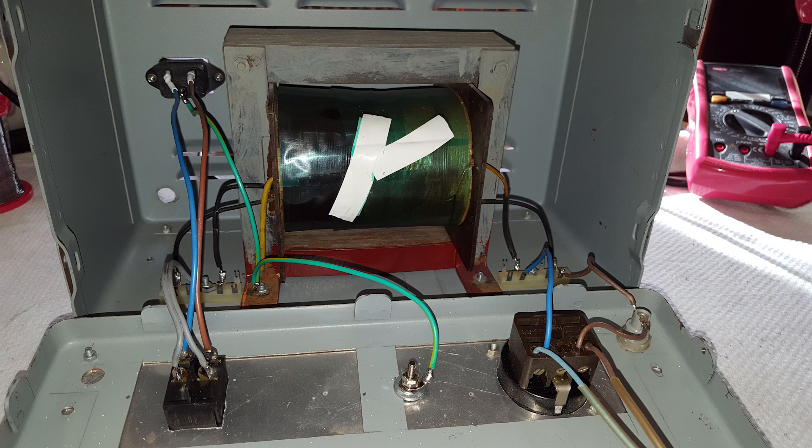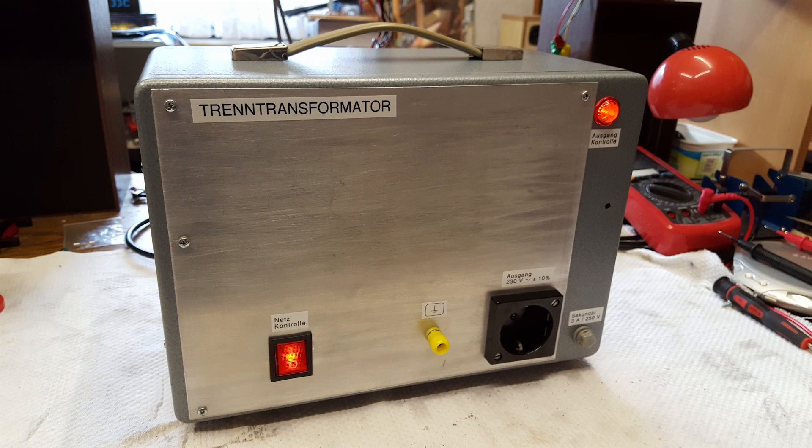For comparison, here is a photo of the inside after I worked on it. I replaced some of the wiring. I removed the dangerous earth connection from the output socket and moved it to a separate binding post, so it remains available as an option. I installed a bigger illuminated power switch.